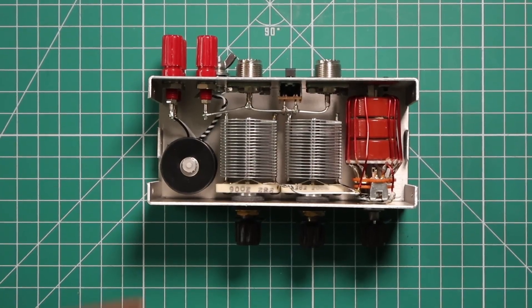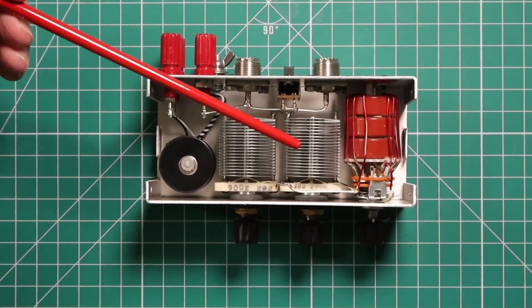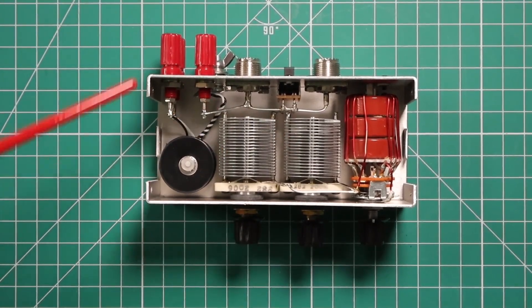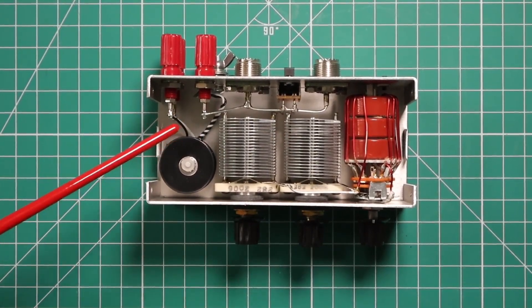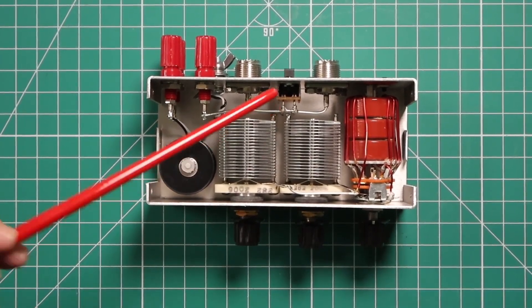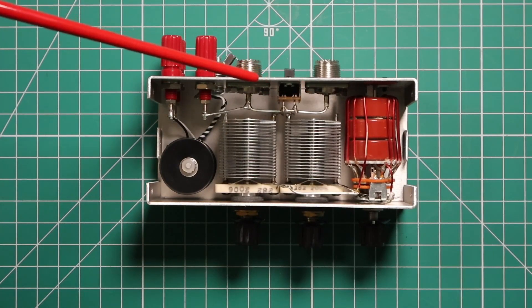On the inside here you can see the toroids for the inductance control. Then you have your transmitter control and the antenna control. Over here you have for the balanced line, and in the center this is your bypass switch. Then you have the connectors for your antenna and radio back here.